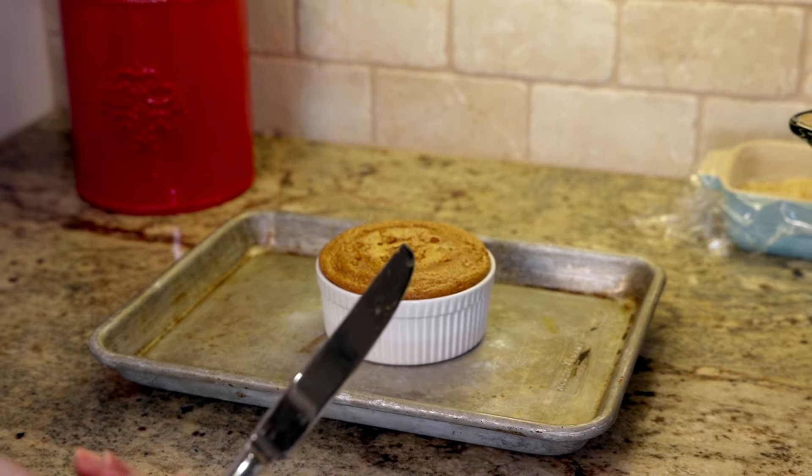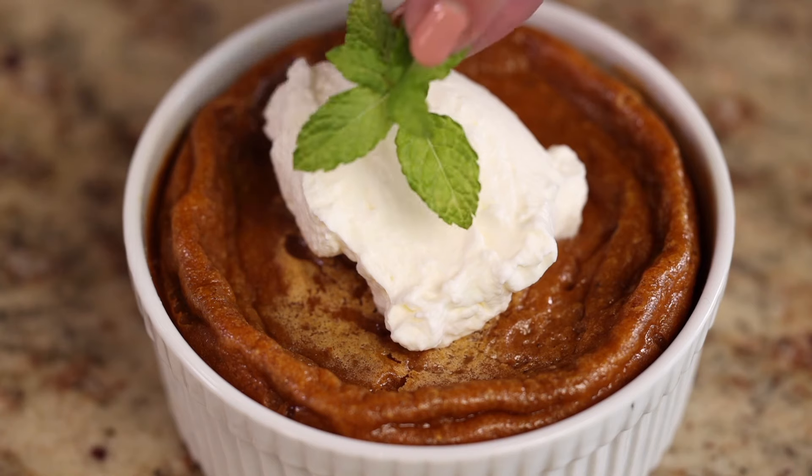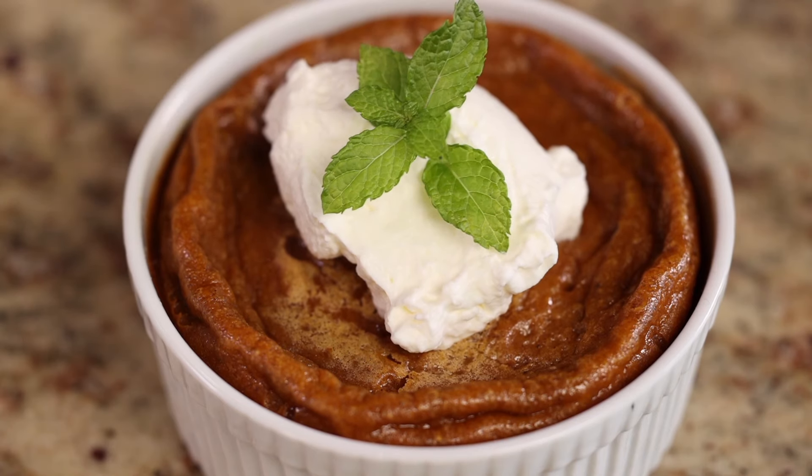Cool the pie on a wire rack. When you're ready to enjoy it, top the pie with whipped cream if you'd like. You can find a link to our simple homemade whipped cream recipe in the description below.